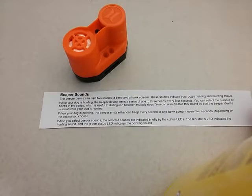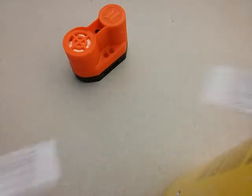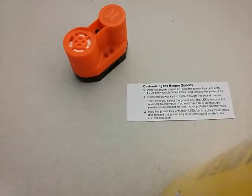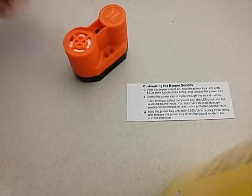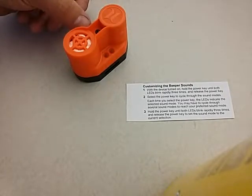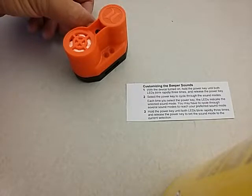To recap, you can choose either a pointing tone or a hunting tone — pointing is normally the hawk scream but that can be changed. To enter programming mode, with the device turned on, press and hold the power key until both LEDs blink rapidly three times, then release the power key. This brings it into customizable programming mode.